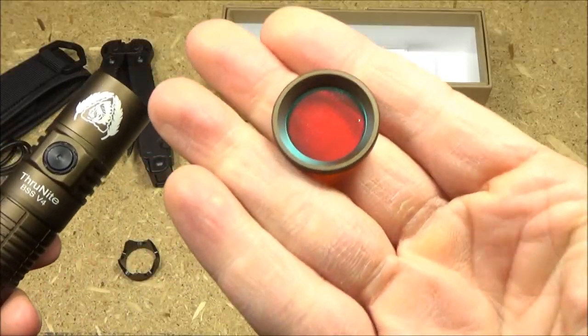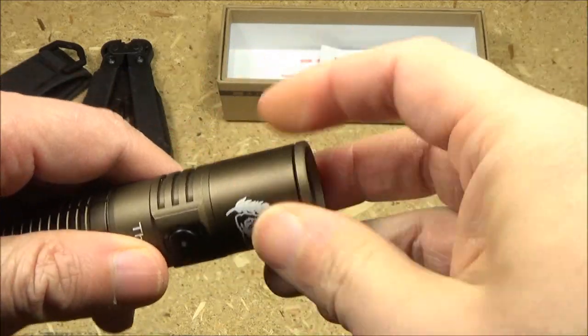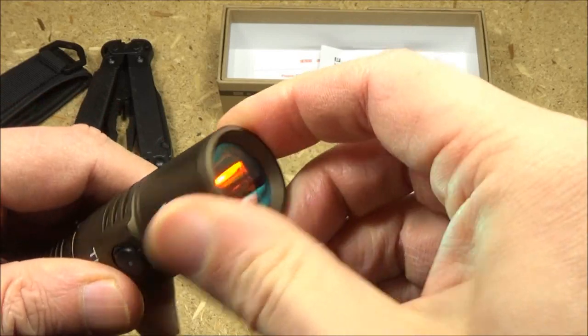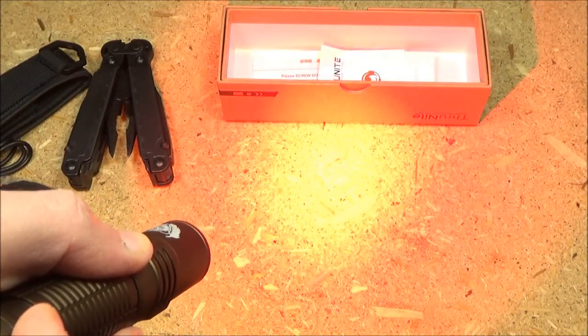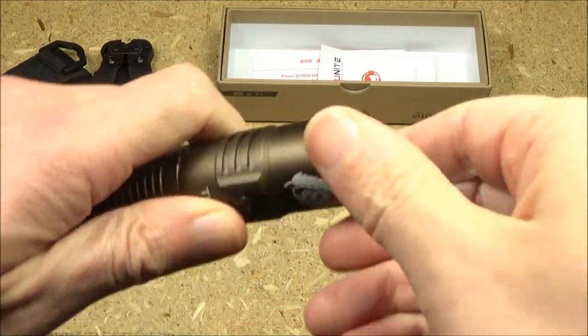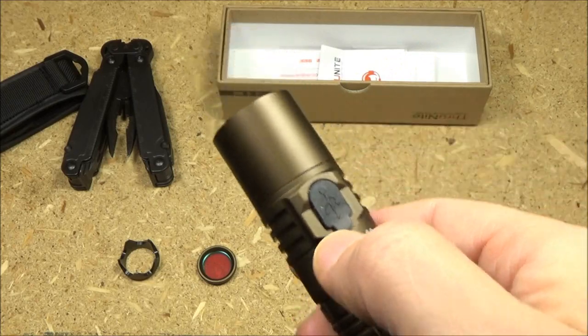This also comes with a red filter that you can screw on in place of that impact device. I'll demo that outside as well — that's pretty cool. This has a smooth reflector, by the way. That is the charging port cover.